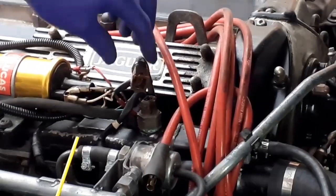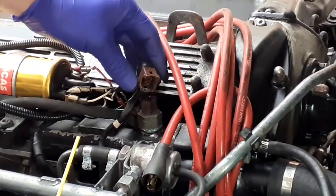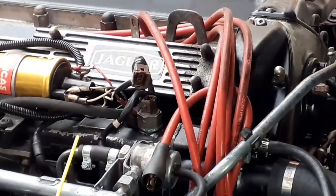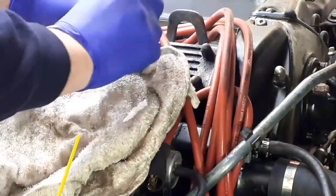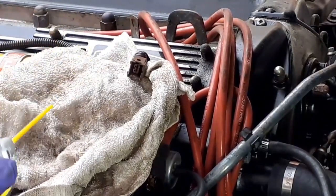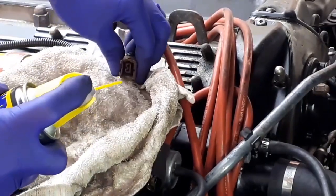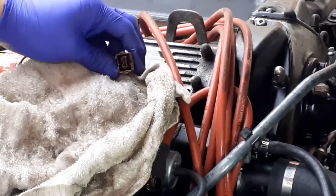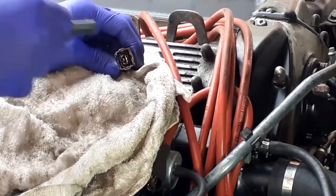I've taken the connector cap off the thermo switch. I'm looking inside and it is absolutely filthy. I don't believe this has ever been removed in 30-odd years. So let's just take a little bit of the cleaner and spray a bit inside — quite a bit actually — and I'll use my various brushes and give it a jiggle with the nylon one.